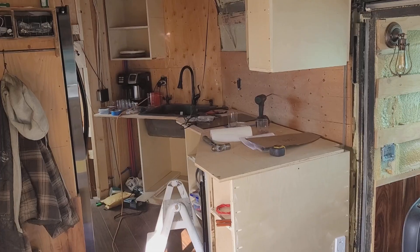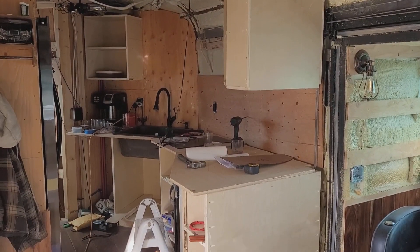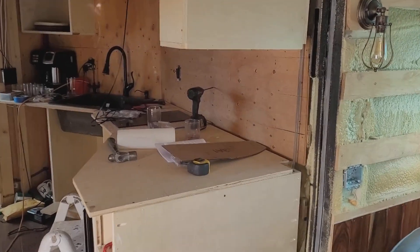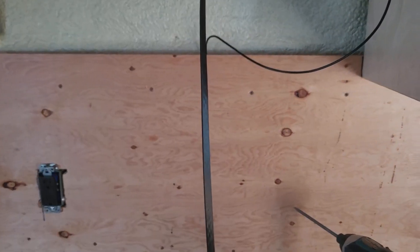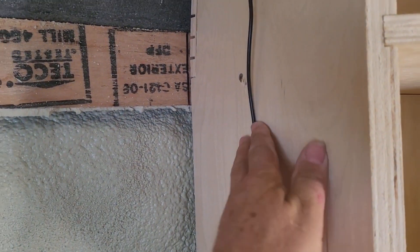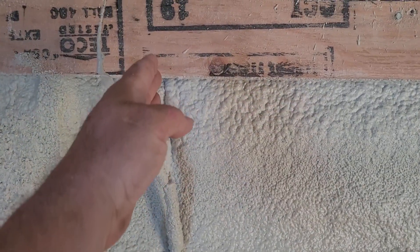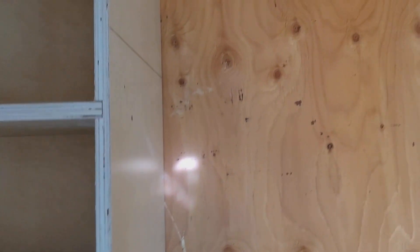I'll show you a view from further back — here's kind of what it looks like from the other side of the bus. I have an over-the-range microwave coming, it's on its way. It'll go up against this cabinet and over to about here, and then I'll build more cabinets from there across.